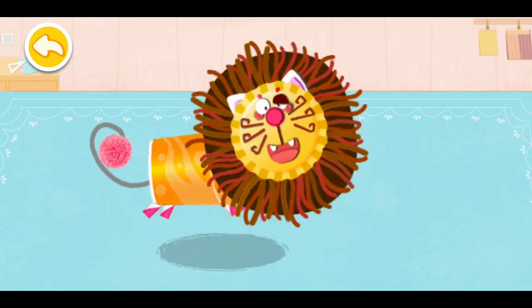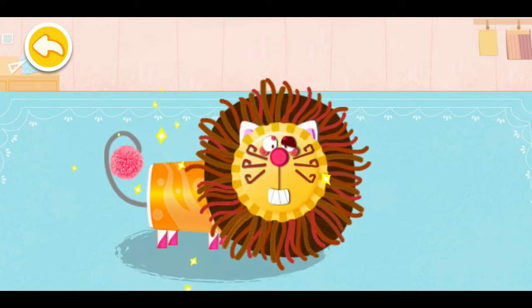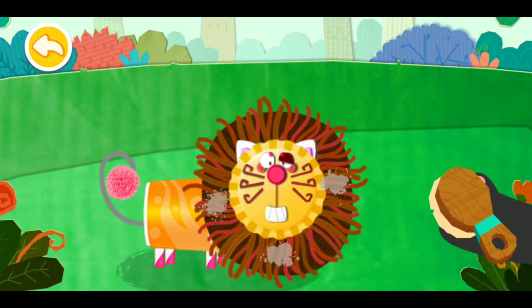Wow, what a mighty lion! Let's wash the lion's hair.